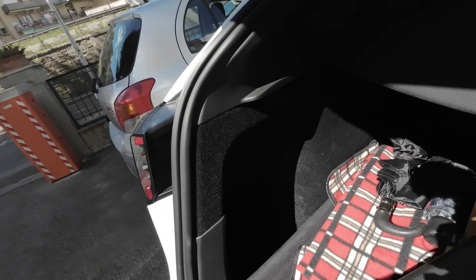Ciao Tesla people! I got a new accessory for the trunk. Basically on the Model Y there are spaces on the side here. There is a very deep compartment, one here and one on the other side.